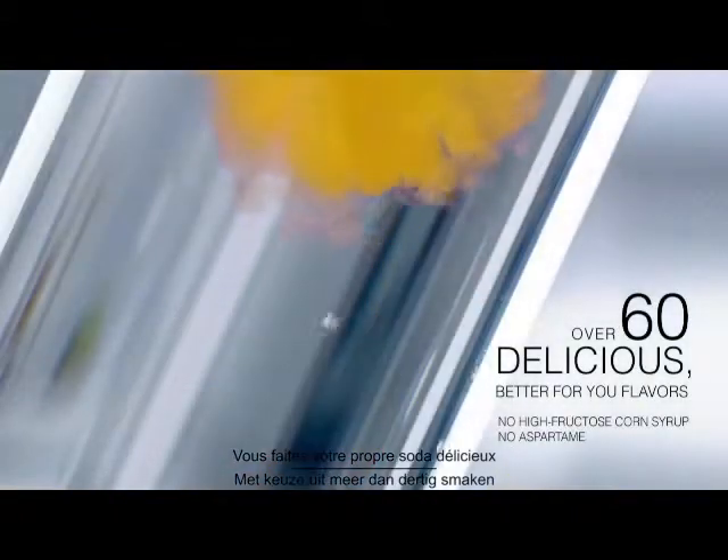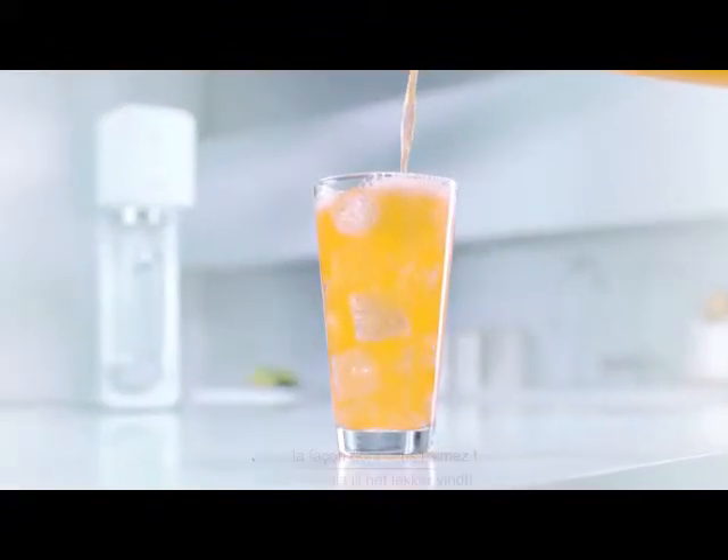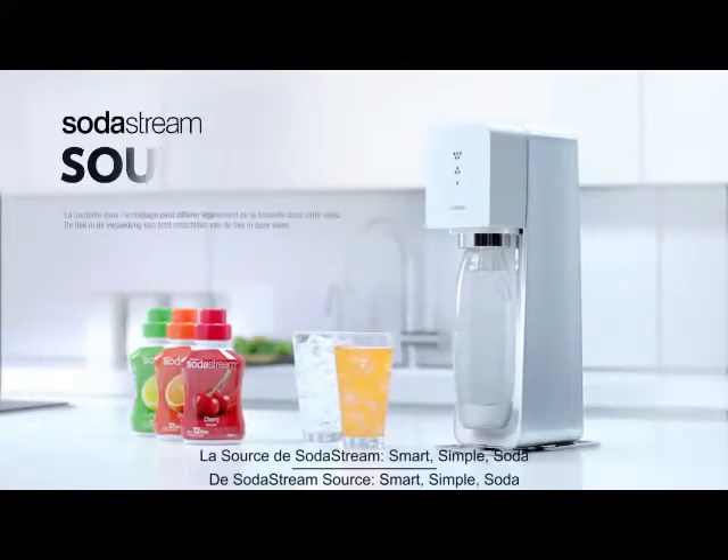Choosing from over 60 delicious, better-for-you flavors, just the way you like it. The SodaStream Source.